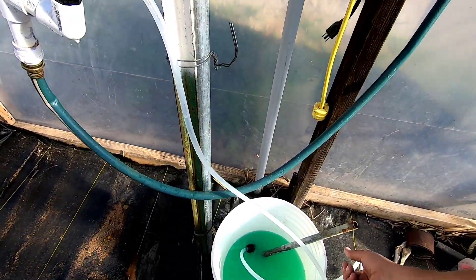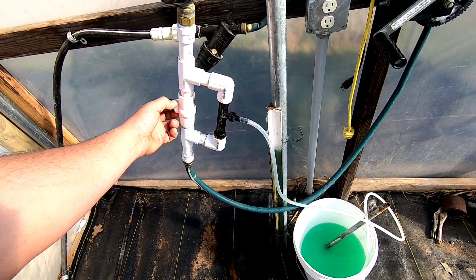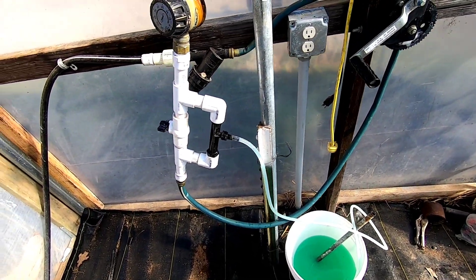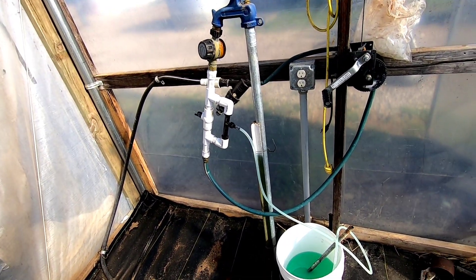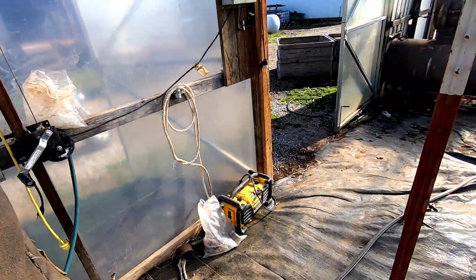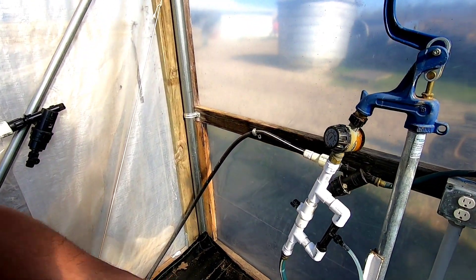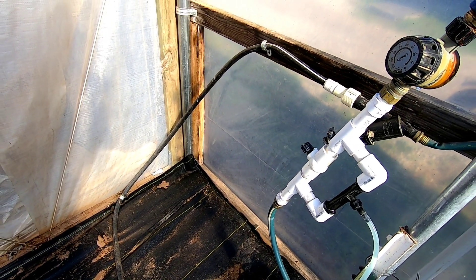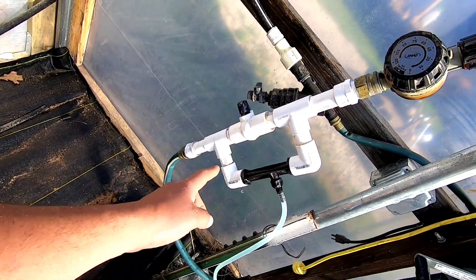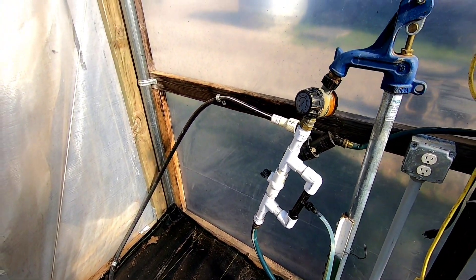All we do is dump this hose in the water here, go ahead and turn this valve, and it's gonna start sucking up that fertilizer through there. Let that run for about half an hour or so — it's gonna suck everything out of that bucket and go to the tomato plants. That's how easy it is to fertilize tomatoes when you've got the proper setup. I'm gonna put a link to the fertilizer injector video down in the description. It's super easy — just PVC here, got the fertilizer injector, the siphon injector. Super easy, super nice.